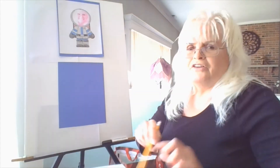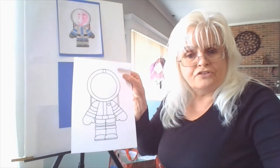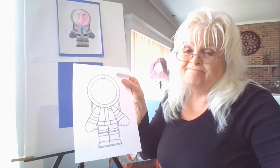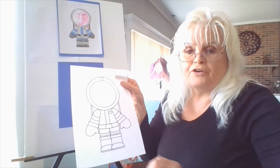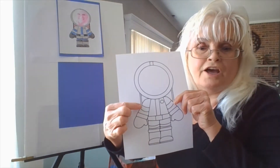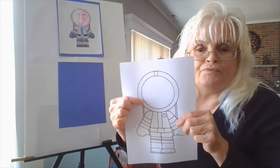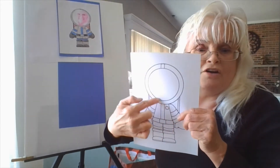Now remember I said we're going to use crayons. Do I want to see you color this whole astronaut in one color? No, not a good idea. We should use various colors. You can see that his space suit has stripes on both sides. There's a stripe down the middle. This round circle is the outside of his helmet.